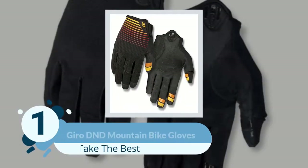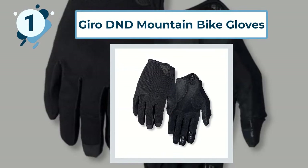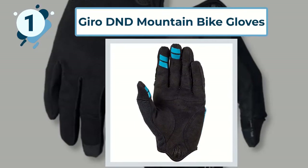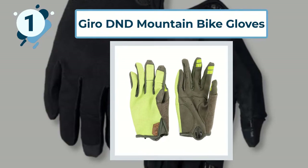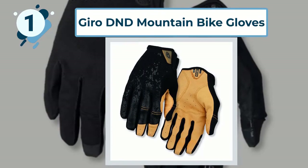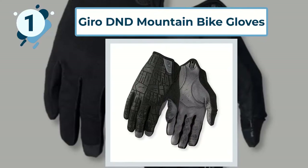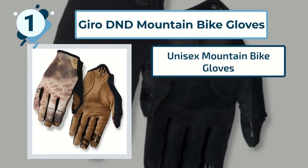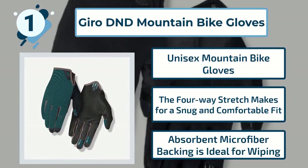Number 1: Gyro D&D Mountain Bike Gloves. These unisex bike gloves by GER offer cyclists a protective layer between their hands and the elements, thanks to their durable but comfortable design. The gloves are woven into a moisture-wicking, breathable mesh, keeping your hands cool and dry even on those hot days. Their four-way stretch also ensures a great fit that's comfortable to wear for hours on end. Key features include: unisex mountain bike gloves; the four-way stretch makes for a snug and comfortable fit; and absorbent microfiber backing is ideal for wiping.